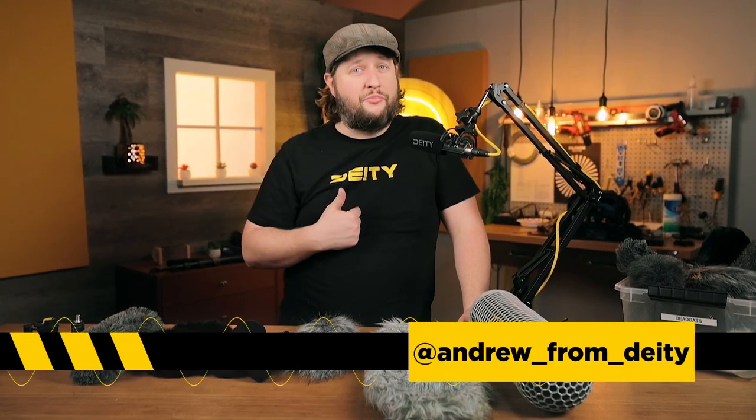Welcome back to Sound 101. I'm Andrew from DD Microphones and today's a buyer's guide episode all about wind protection.